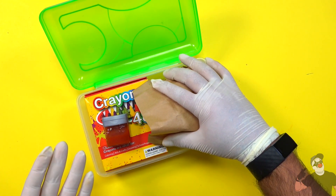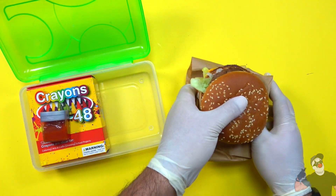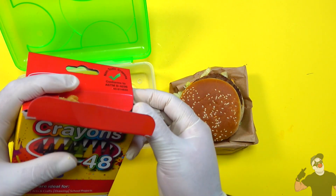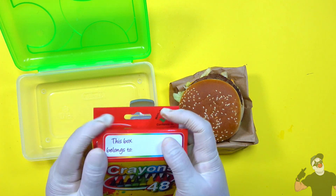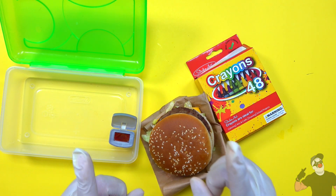You're gonna have to be fast about this, but eat your lunch really quickly. Take out your burger — there's my Big Mac — and my ketchup and fries are inside the crayon box. Yummy! That was very easy to do. Please eat with caution, do not get caught, and most importantly, do not starve.